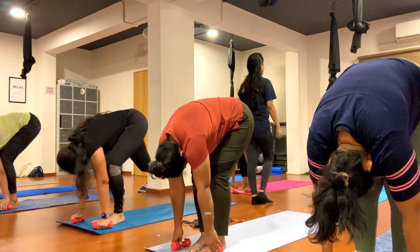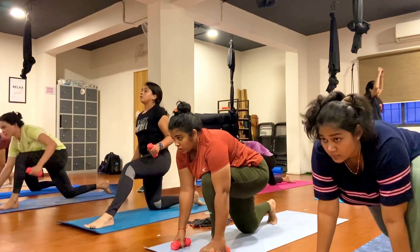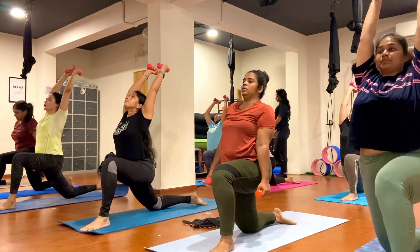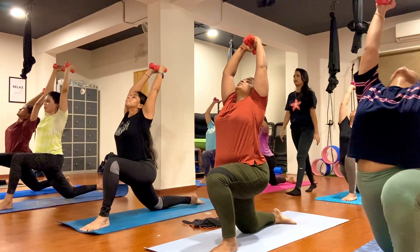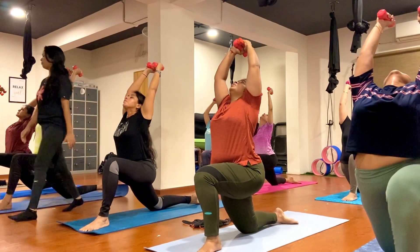Now inhale, step your right foot back, drop your right knee down, raise your toes. Now raise both hands towards the ceiling, open your heart, arch your back. Look up and hold here. Just check your alignment and push your back forward, your left knee straight, open your back, release your back toe, look up and hold.